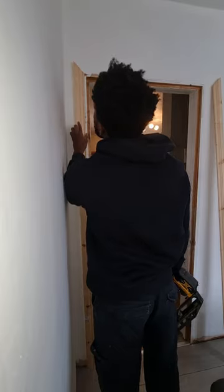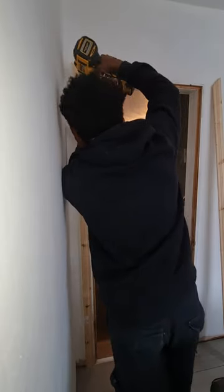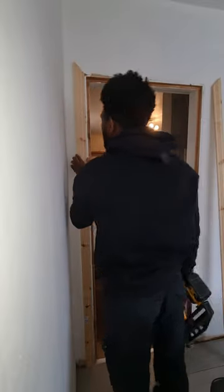Once I've cut my two sides I then just line it up and pin it in place just with one nail for now.